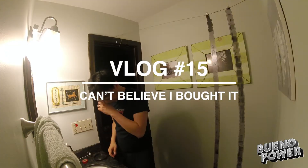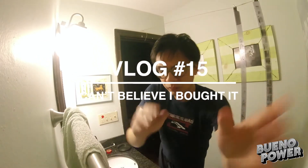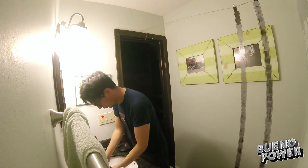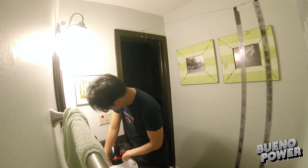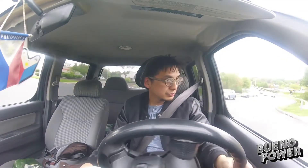Hi, I'm Arthur Bueno, and you're watching the Bueno Power Vlog. It is Monday and I am going to be picking up a guitar that I had put on layaway.